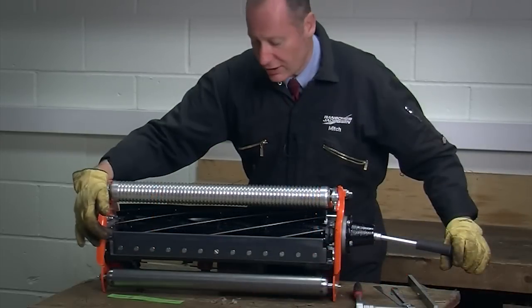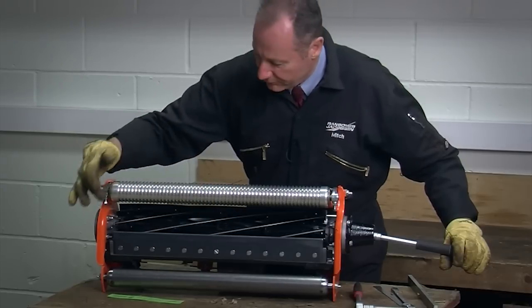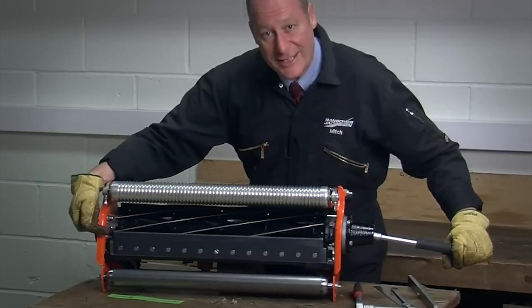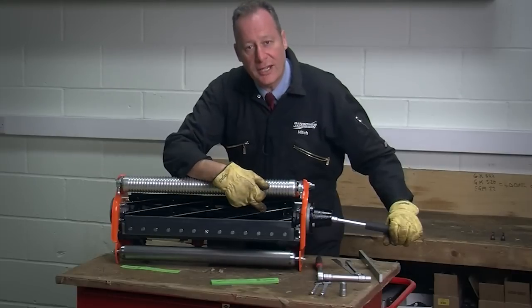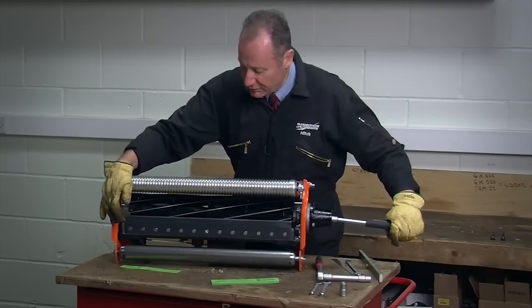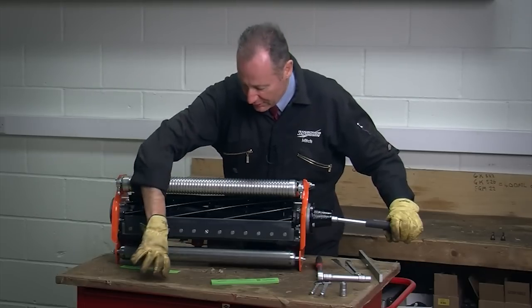On my cutting cylinder, the cylinder blade is in a helix shape, and each individual blade will touch at this end first. So we refer to this as the leading edge and we should always start our adjustments at this side. This end of the blade is referred to as the trailing edge because it is the last part of the blade to pass the bottom blade. It's important that I set here so that I don't get any banging or knocking or any damage.